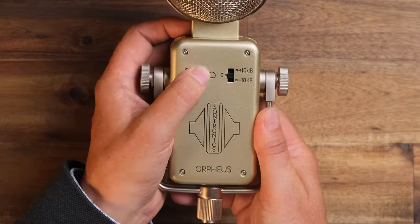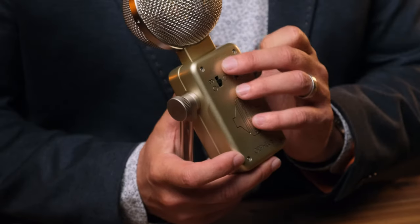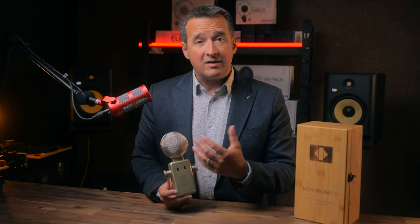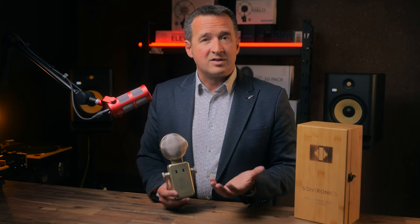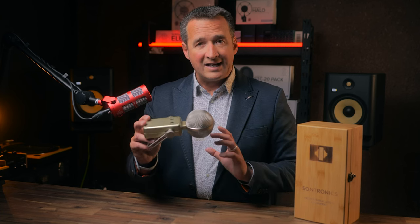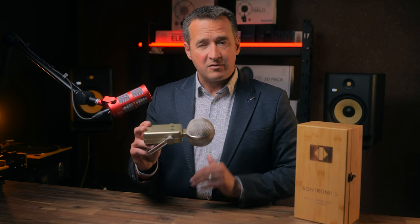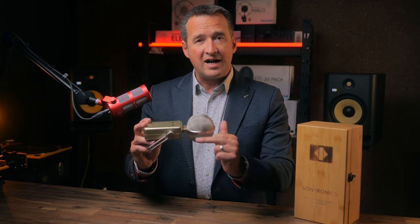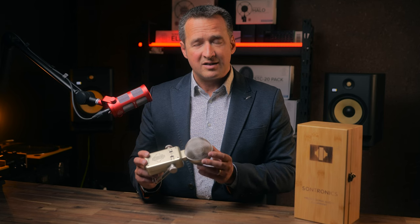On the front of the mic here, you'll see these switches. We have the pattern control: cardioid, omni, and figure of eight. Cardioid is for your standard vocal or speech work. Figure of eight is for sharing the position with another artist or speaker, so you can talk across the microphone to one another. Or if you're playing an instrument such as a guitar as a singer-songwriter, you could actually have the mic positioned so that you're picking up the voice from the top of the capsule and the guitar from the bottom half of the capsule. The off-axis side points are null, so there's no pickup there — it can actually help discern between the voice and the instrument itself.